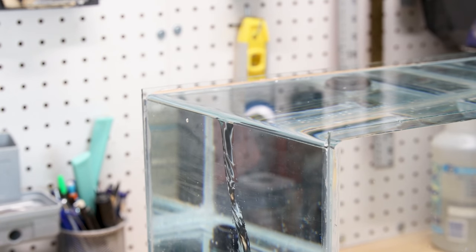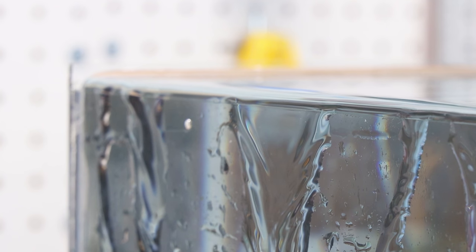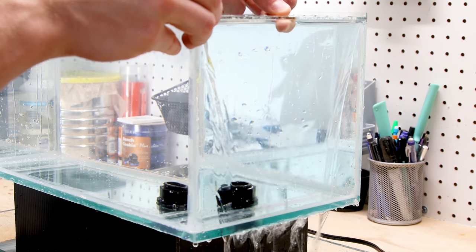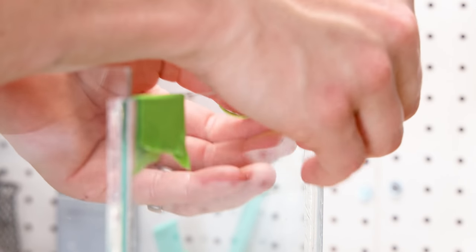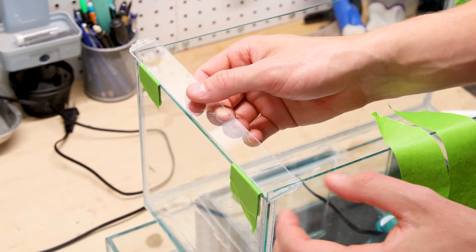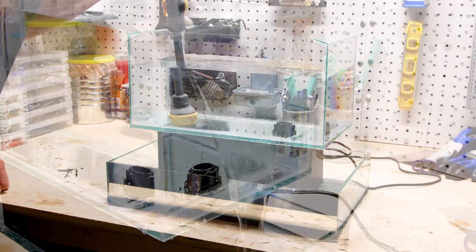Now for another test run. This time was certainly better than before, but it still wasn't perfect. I noticed that the water was creating a huge meniscus and only spilled over slightly. I assumed this occurred because the pump isn't filling up the tank quick enough. I didn't want to change the pump, so I decided to include a piece of glass that forces the water to spill over as intended. To keep consistent spacing, I built up a few pieces of tape, then siliconed and taped the glass in place. After the silicone cured, I gave it another test run — as they say, the third time's a charm.